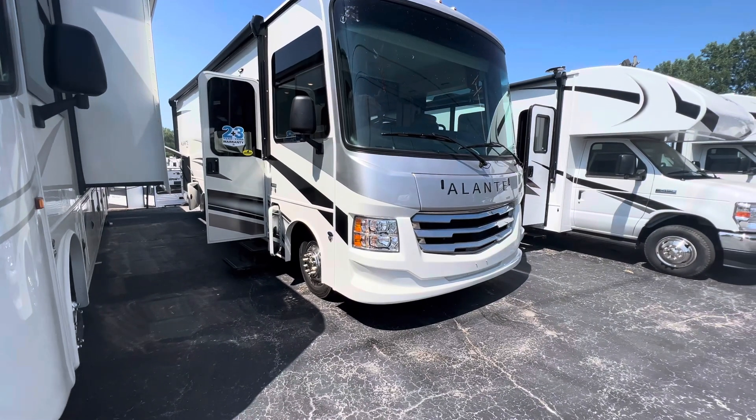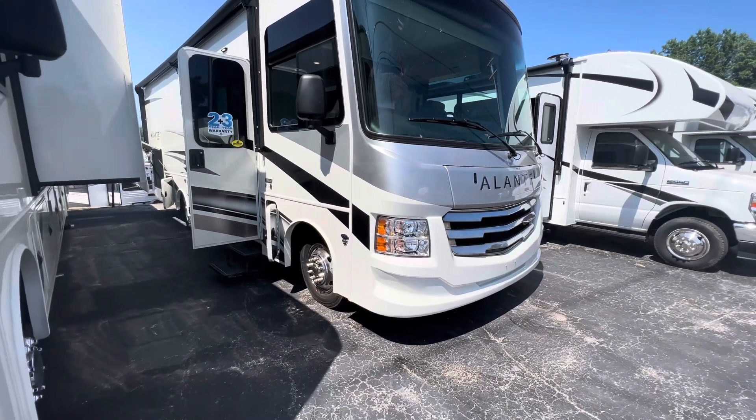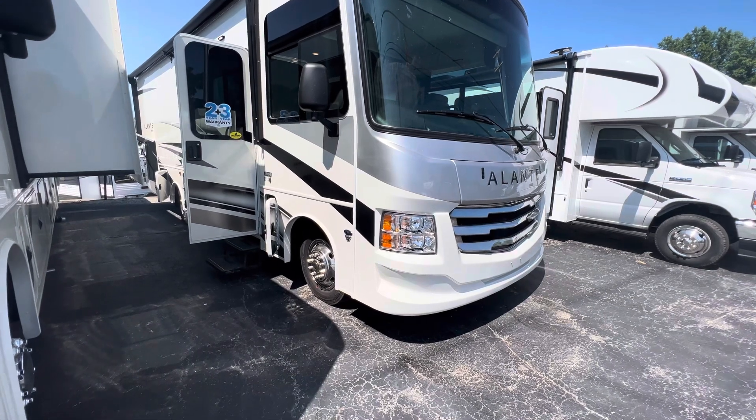Hey guys, Mac here with Pete's RV Center. We've got the 2024 Jayco Allante, and I'm looking at the 29S floor plan here.